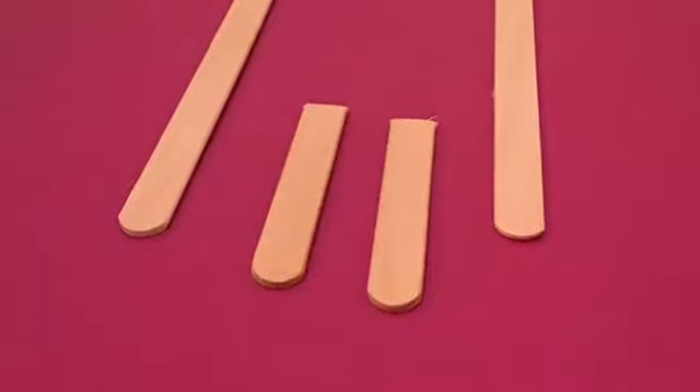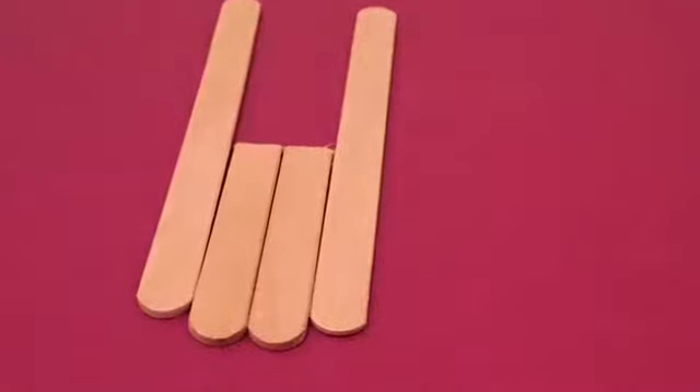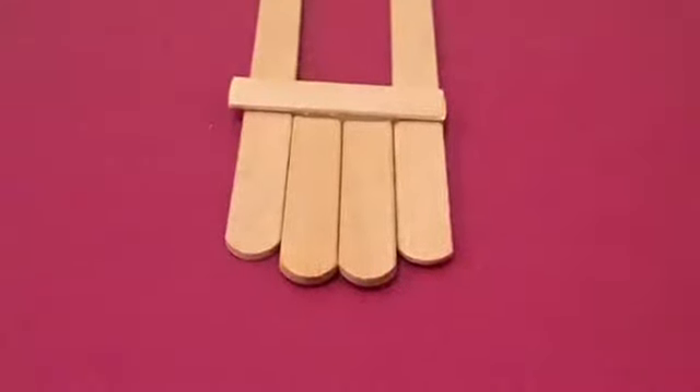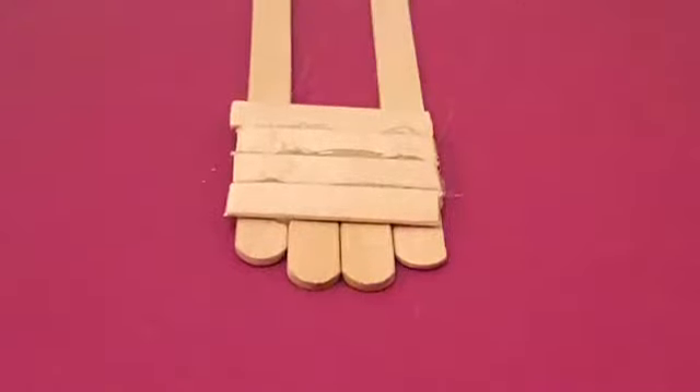First, start out with three sticks. Cut one in half and arrange them like so. Next, place all four sticks together. Cut a piece of a popsicle stick the width of all four, and then hot glue across. Then, repeat this step three more times.